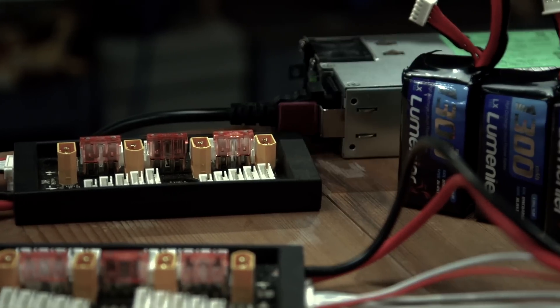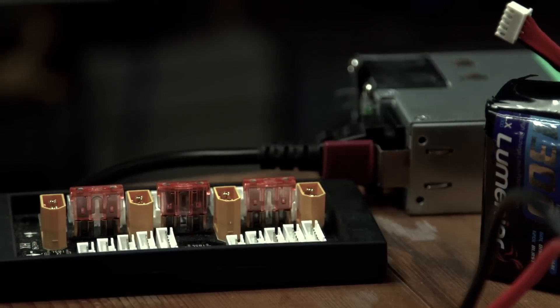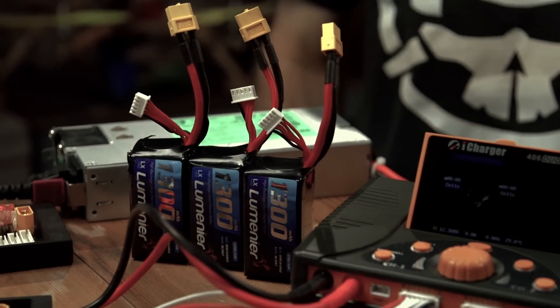Do not attach your balance lead to the wrong size balance port or put it in backwards. All balance ports are keyed so you can't easily do it, but if you push hard enough you will manage it. That's one reason these balance boards have fuses — so if you mess up, the fuse blows first. Be very careful to put it in the right port the right way around. Do not charge suspect batteries together with good batteries — if one goes bad during a parallel charge, it will take the other batteries down with it. Charge suspect batteries by themselves. And lastly, do not leave your charger unattended. If you're close to it you can do something about a problem, but if you're upstairs having a coffee or sleeping, things can go bad very quickly.